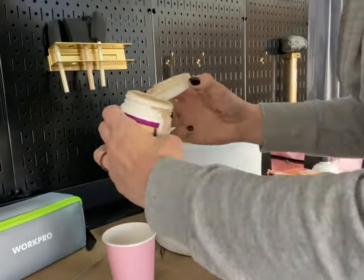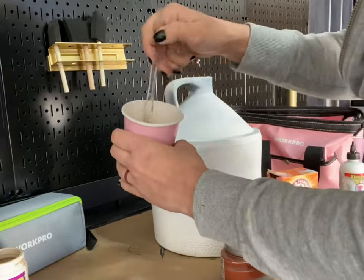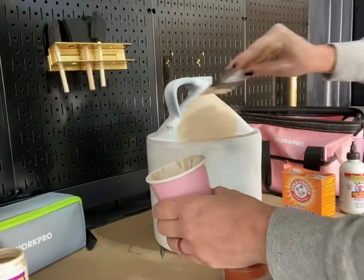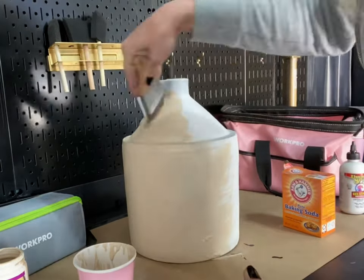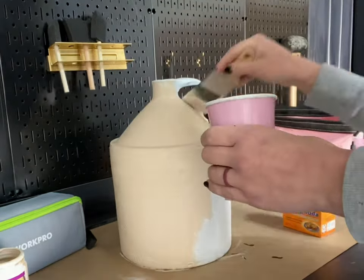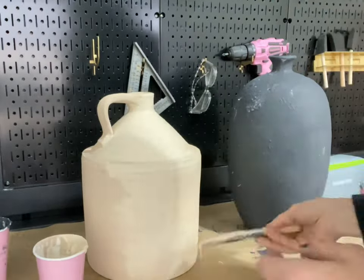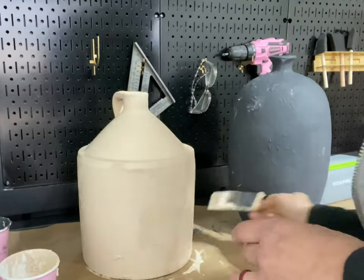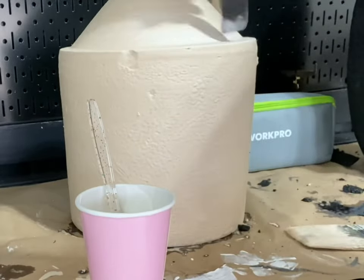For now, let's move on to our clay textured jug. For this project I'm going to use the same exact paint mixture, except I'm going to use tans and whites instead of black. To give the jug some nice texture, I added some white paint and baking soda and used a foam brush to tap on the texture.